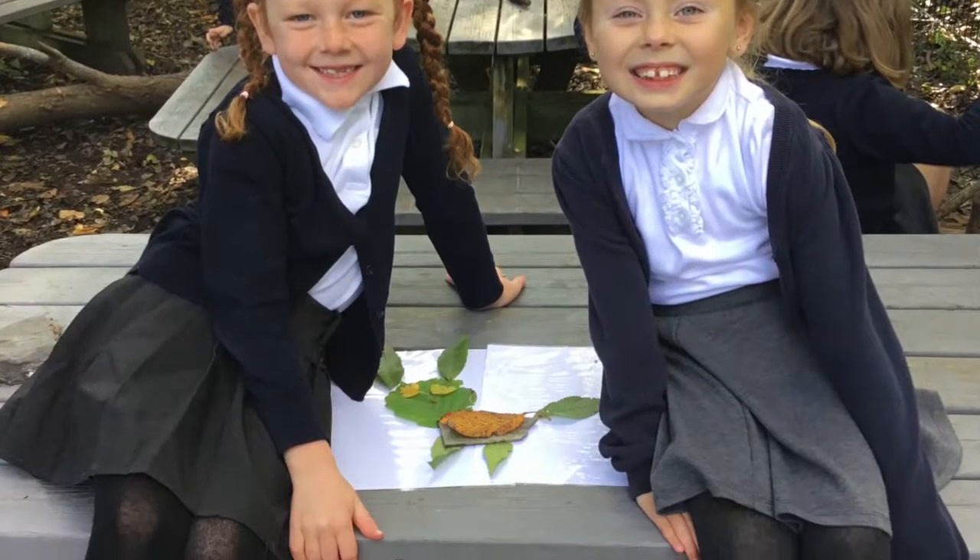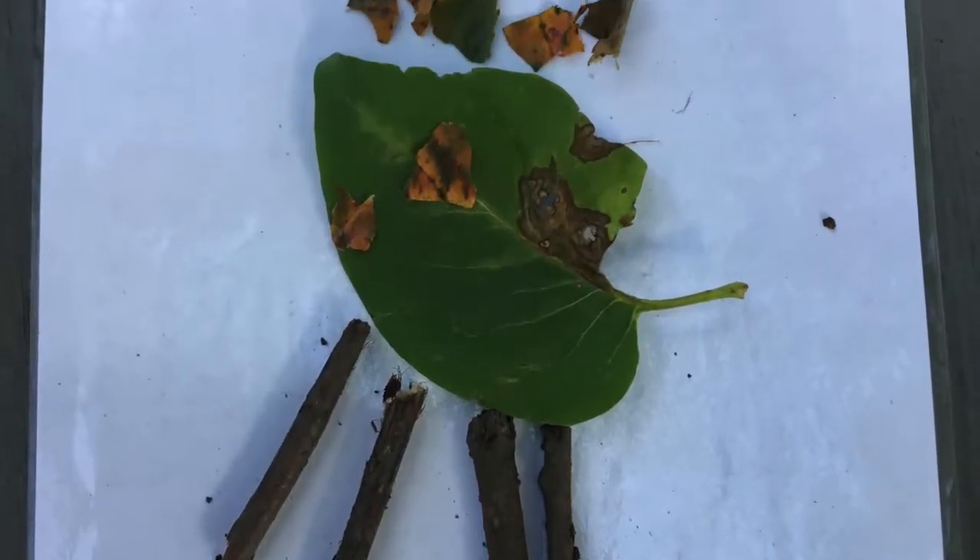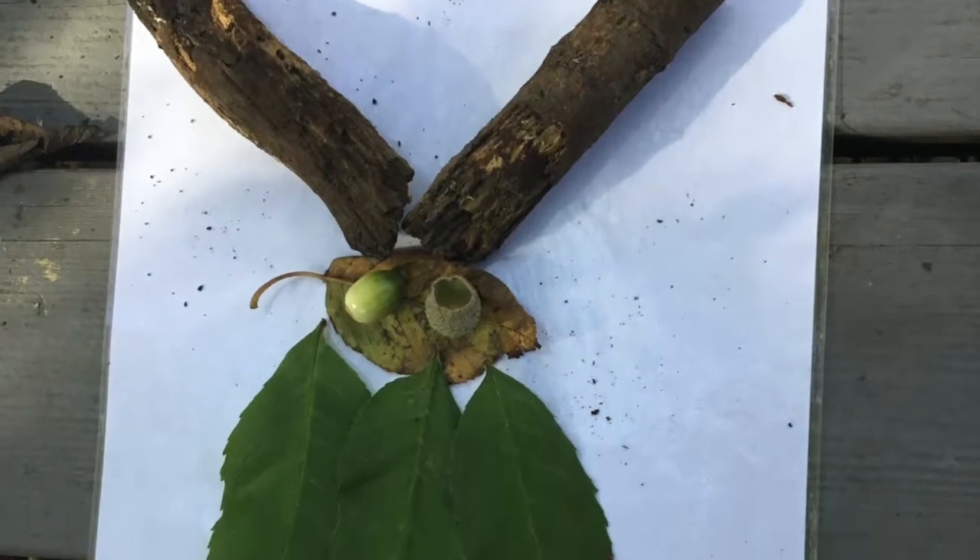Our class made animals out of what material we could find in the nature area. Can you guess what they are?